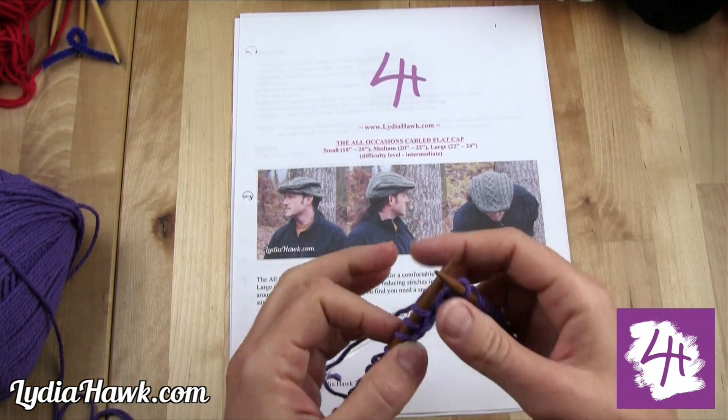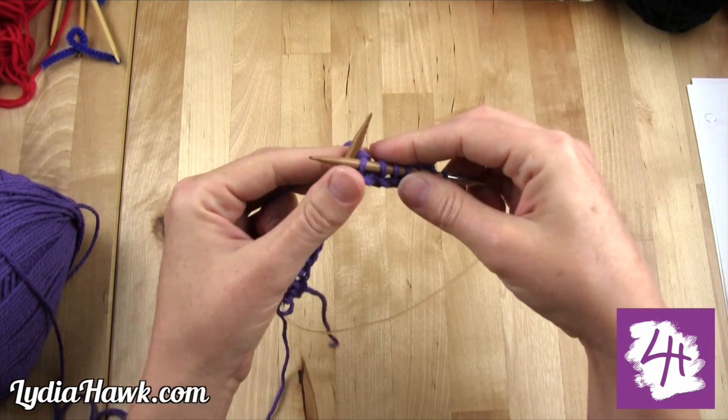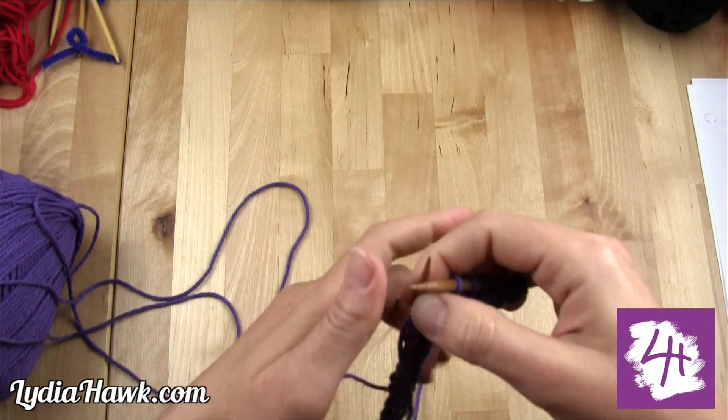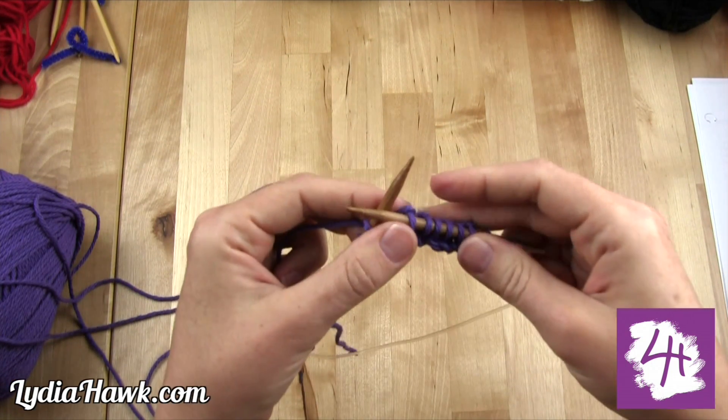I pulled a really nice cotton yarn for this tutorial. This is a really pretty color from Sugar and Cream called Dark Orchid. I'm working on a new pattern just for cotton and that will be available really soon.